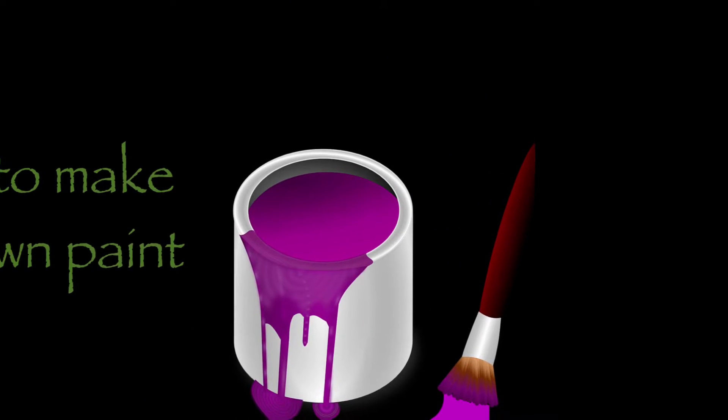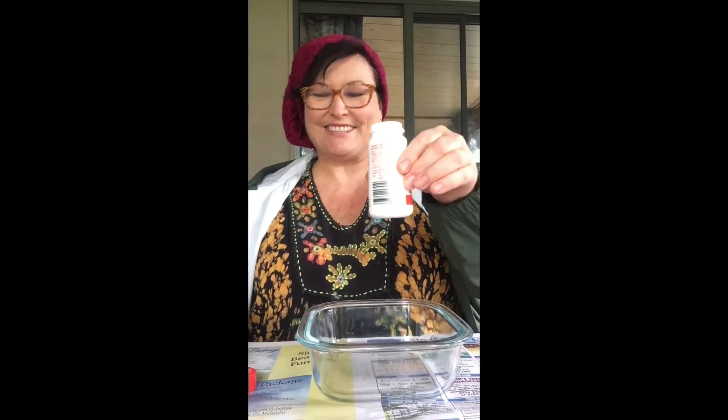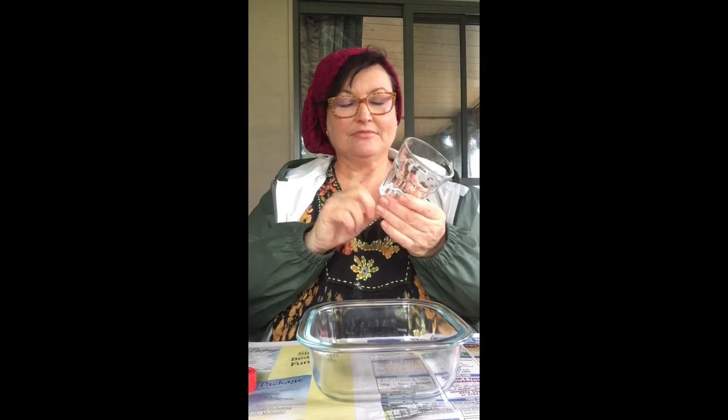First I'm going to show you how to make your own paint, just in case you don't have any. You're going to need a bowl, flour, salt, and a glass or cup for each color you want to make. I'm making three colors so I have three glasses. You'll need food coloring to turn it into the color you'd like, and something to mix it with — I'm using a fork, and a spoon for later to scoop the paint into the glasses.